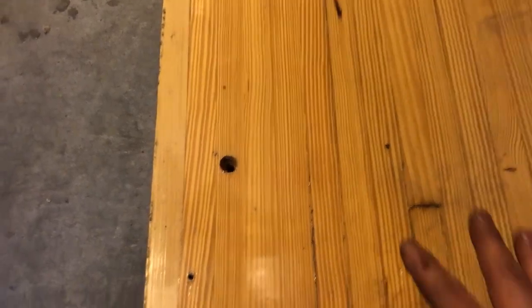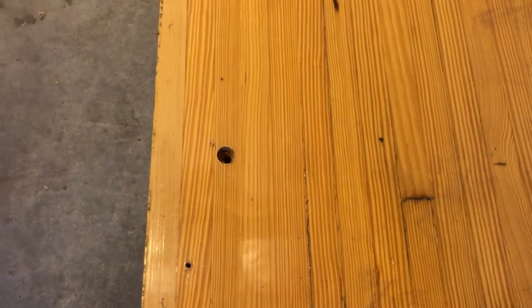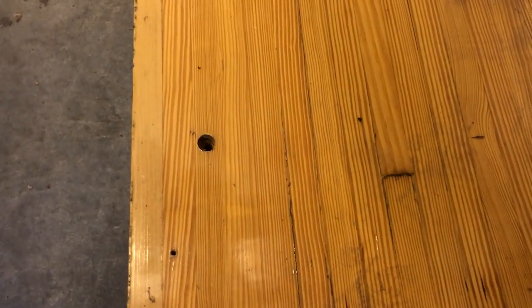Looking at these holes, how I'm going to deal with this: I plan to drill out the hole — it's about a half-inch hole — and then glue in a dowel, pound it in and cut it flush. That should give it a nice contrasted look. Since this is a reclaimed piece of wood, it's not going to hide the hole; it's actually going to accent it and provide a flush base for the surface of the table.